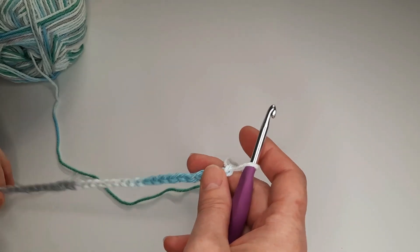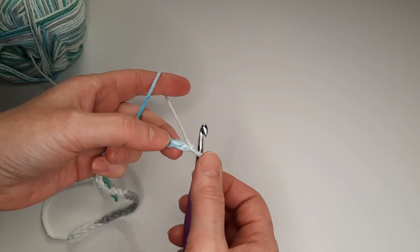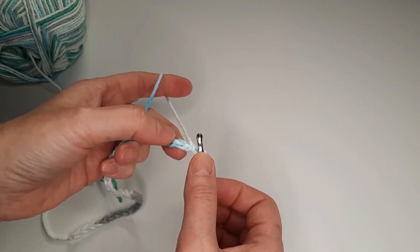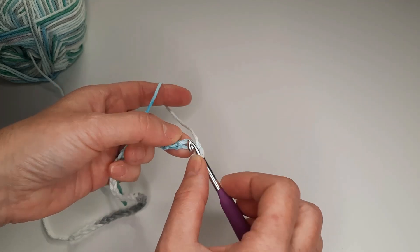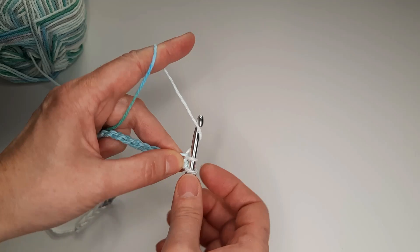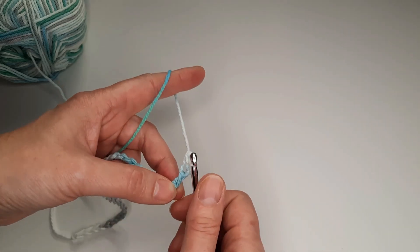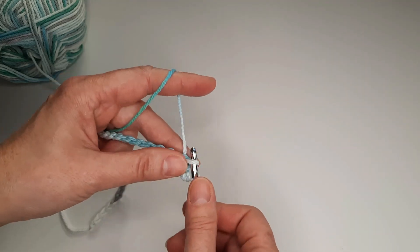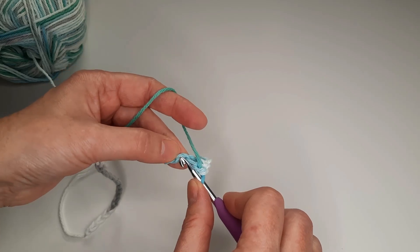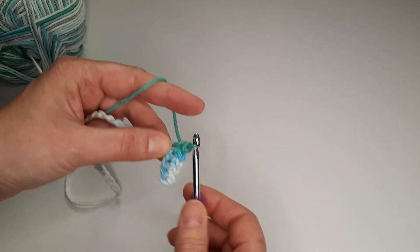I finished — I have 33 chains. Now we turn the chain to the back side and we are going to make single crochet in each chain. We start in the second chain from the hook. We are going to insert the hook inside this loop and single crochet. Here is the middle loop and single crochet. We are going to make single crochet in each chain and we are going to have 32 single crochet.